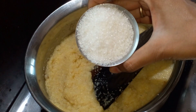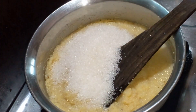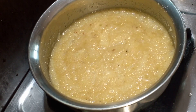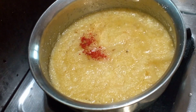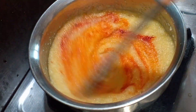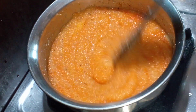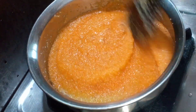We will add a glass of tea. We will add a little bit of food colour. Let's put the food color in the pot.